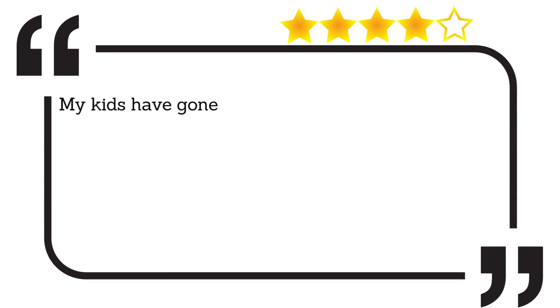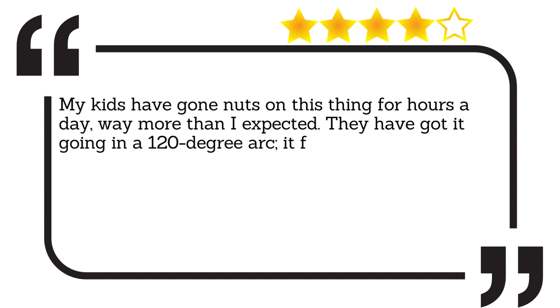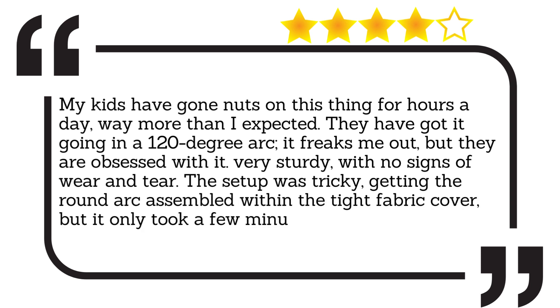My kids have gone nuts on this thing for hours a day, way more than I expected. They have got it going in a 120-degree arc — it freaks me out, but they are obsessed with it. Very sturdy, with no signs of wear and tear. The setup was tricky, getting the round arc assembled within the tight fabric cover, but it only took a few minutes longer than expected.